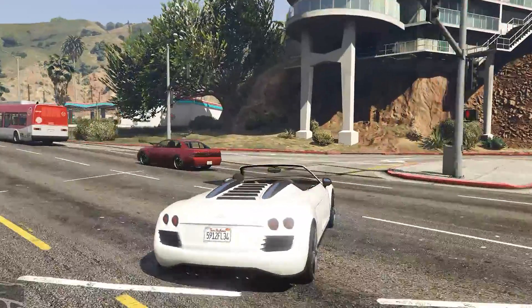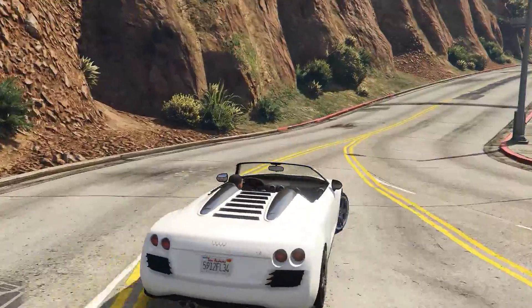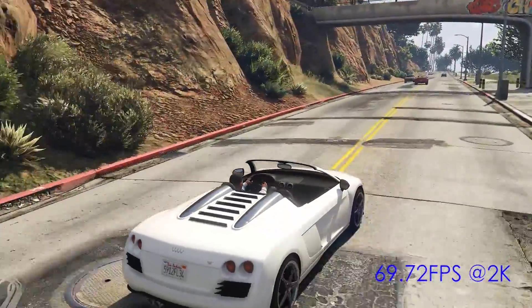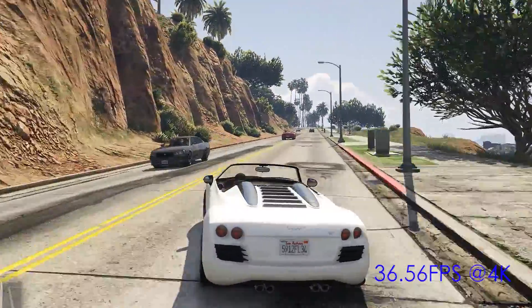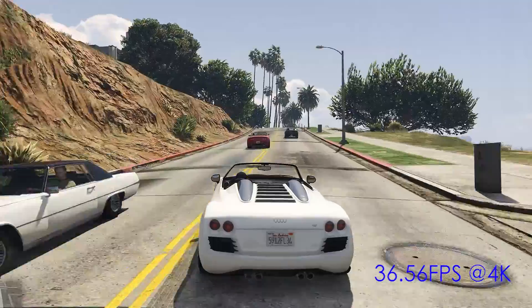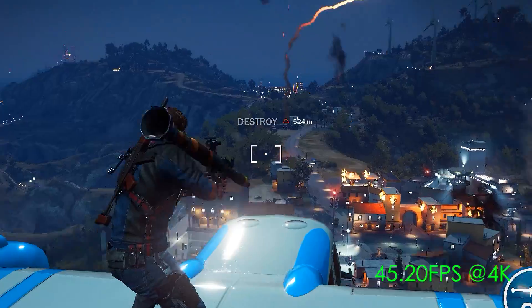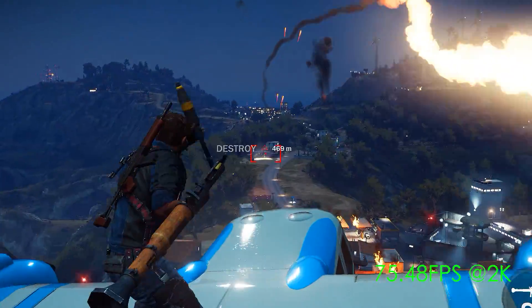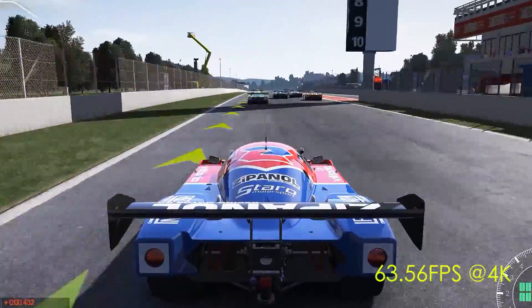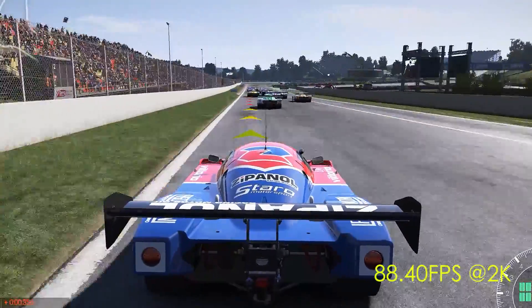Now let's move on to benchmarks. First up is GTA 5 at 2K and 4K running stock clock — the Hydro GFX was getting 69.72 FPS on average at 1440p and 36.56 FPS at 4K. Next up is Just Cause 3: at 4K the average FPS was 45.2 and it was 75.48 FPS at 2K. Last is Project Cars: at 4K I was getting 63.56 FPS and at 2K it was running 88.4 FPS.